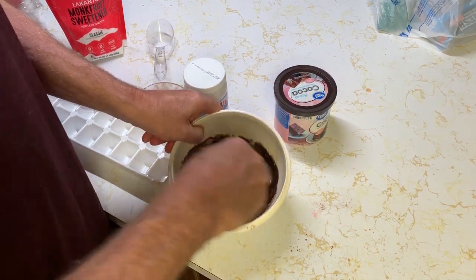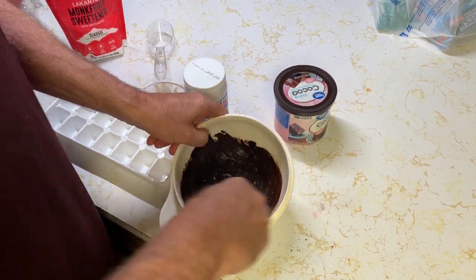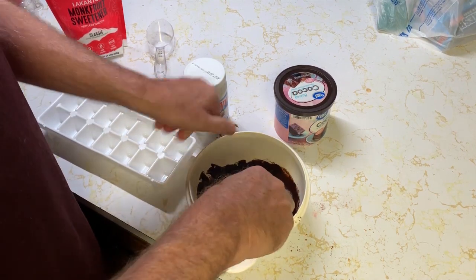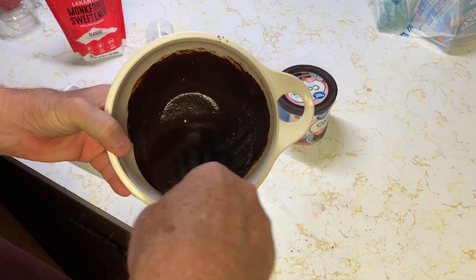The only hard thing here is you really want to incorporate this really well so you get a good bite of chocolate — it gets kind of grainy if you don't do it right. So just make sure to stir and stir and stir; if you're not sure, stir a little more.